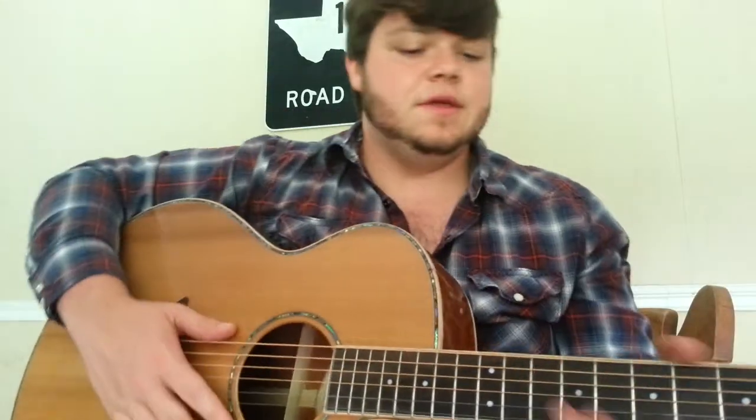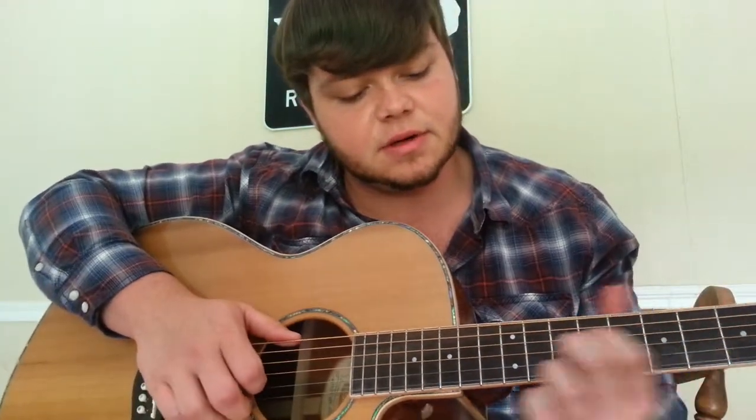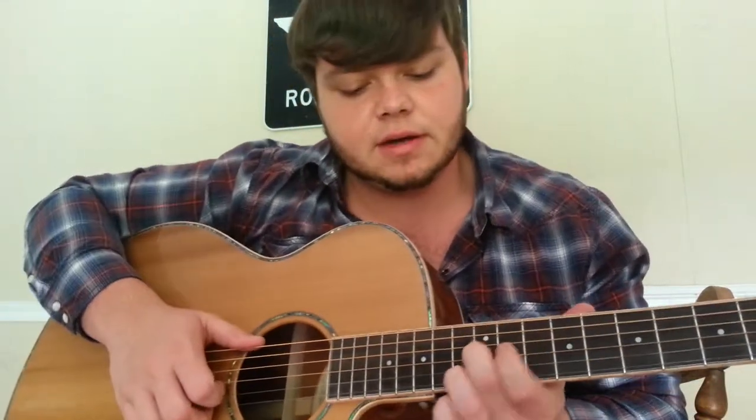Alright, what's up? This is the most recent thing that I've been working on. It's in G. I like to start out making a little bit of noise up here at the top first. None of this is really set in stone or anything, but this is what I've got going on so far.